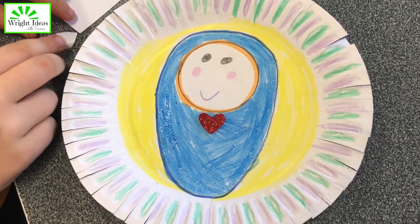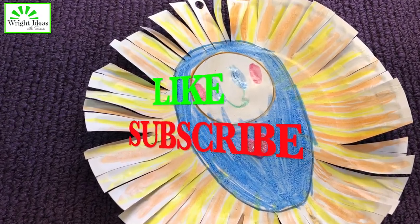Thanks so much for watching, and don't forget to like and subscribe for more ideas.